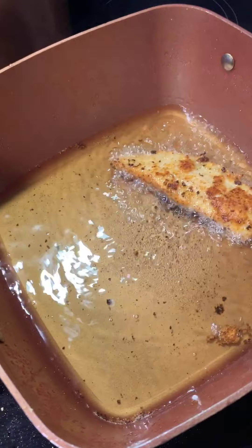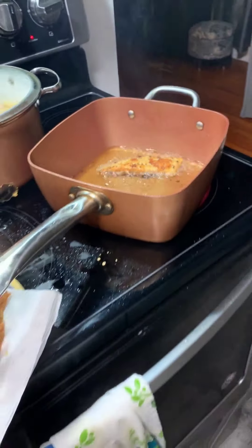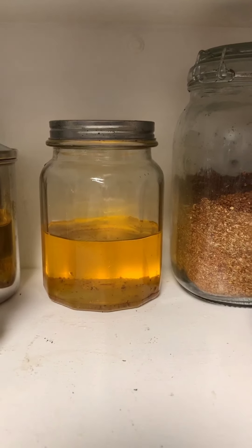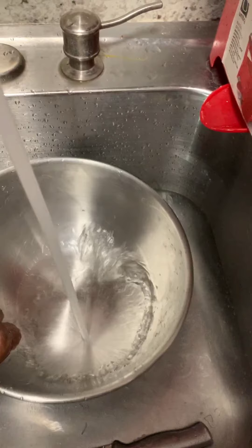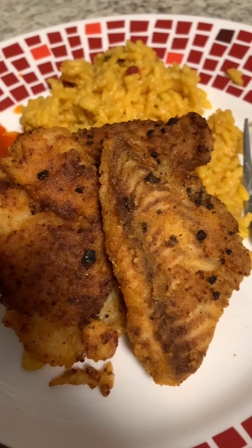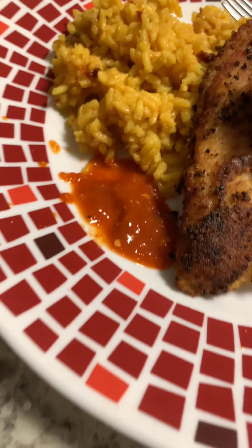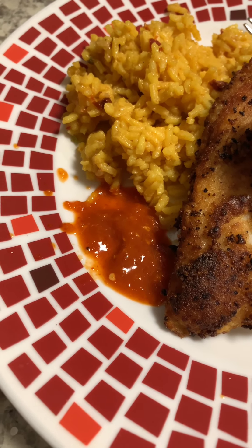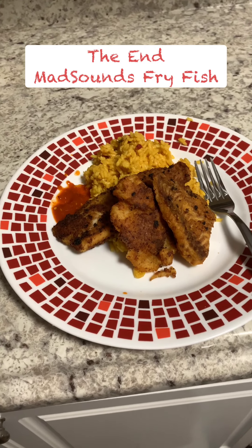By the way, the oil is not going to go bad — let it settle and save the oil because it's flavored and seasoned. Reuse it — it's seasoned. Then what you do is strain it and cook with it again. This is your finished product: a piece of tilapia, some swai, some rice, and some delicious hot sauce — western style hot sauce. Fish fry with some rice.